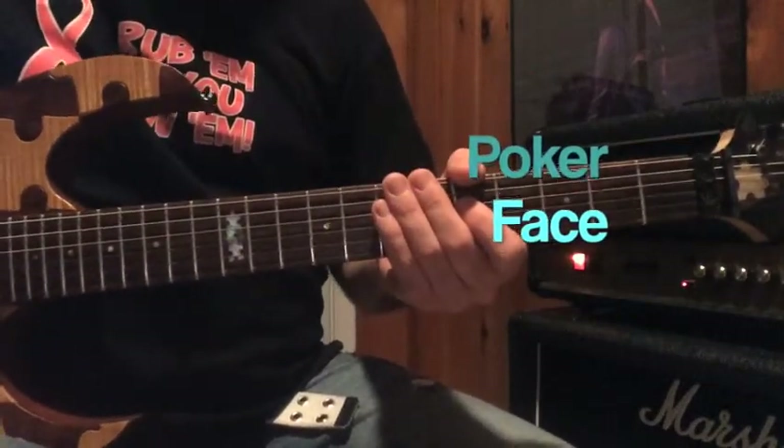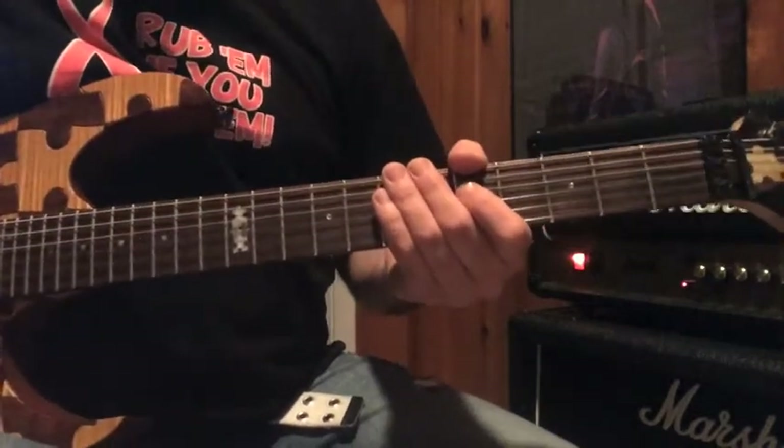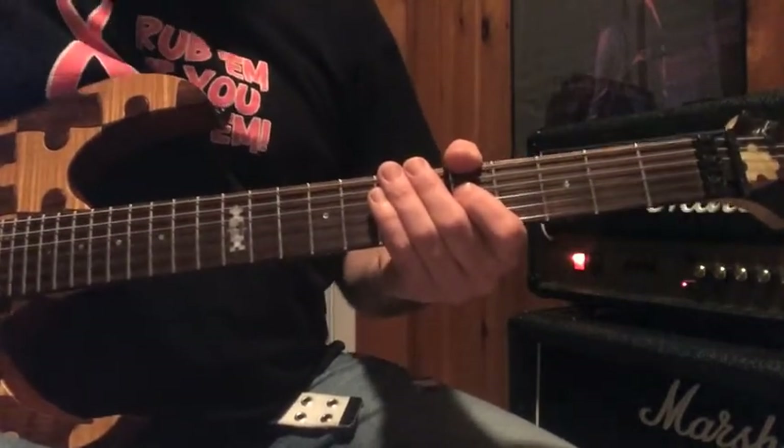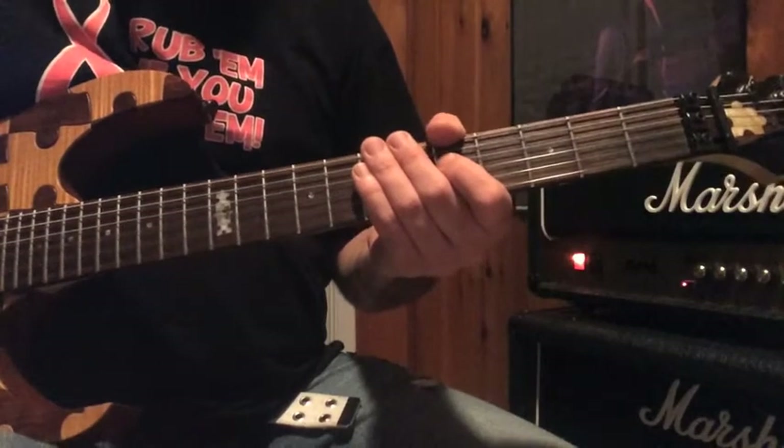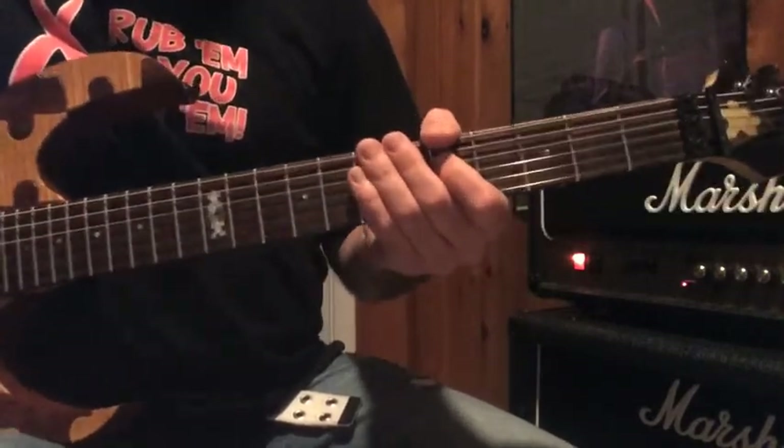Today, I would like to share with you how I play Poker Face by Lady Gaga. What I'm going to do is play a part, then break it down and show you what I'm doing. The intro and the first part of the verse, I play like this.